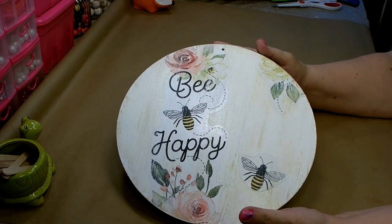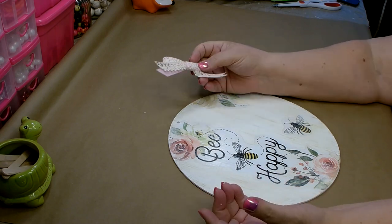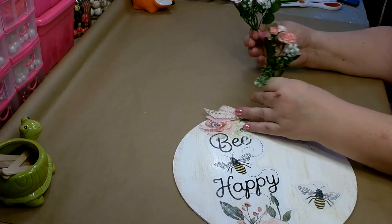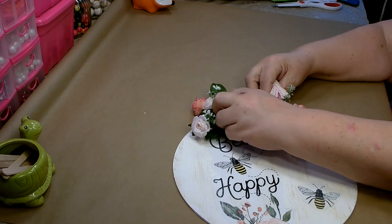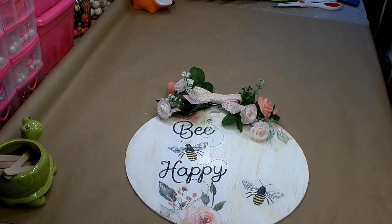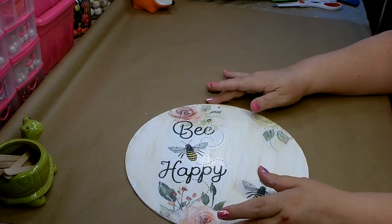If you don't want to use this on a wreath, you can always run some jute cord through the hole and hang it on the wall. If you're going to hang it on the wall, I would add a little bit more — like maybe a cute little bow. You can also add some florals, maybe a little there and there right up near the top, and then put a little bow in the center. So you could do something like that if you just wanted to hang the sign on the wall. I'm planning on using both of these on wreaths, so I'm not going to add any further adornment.